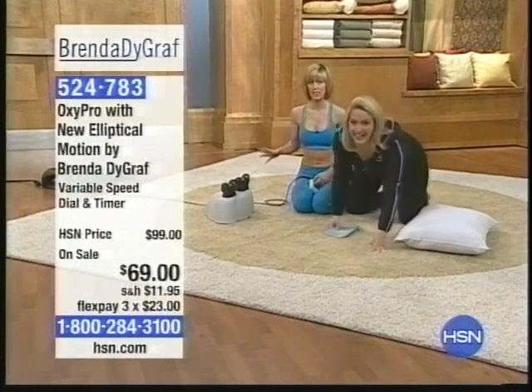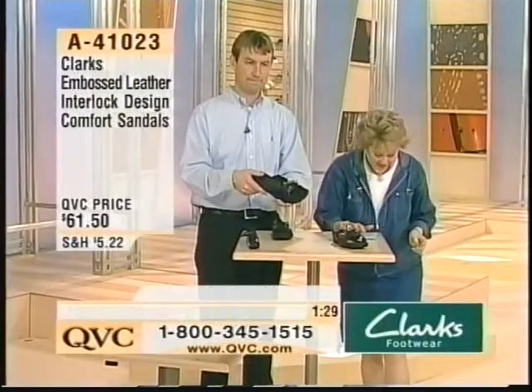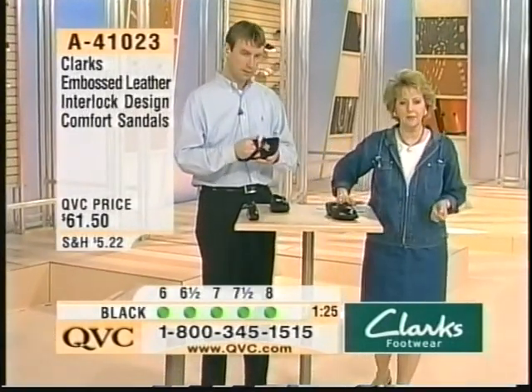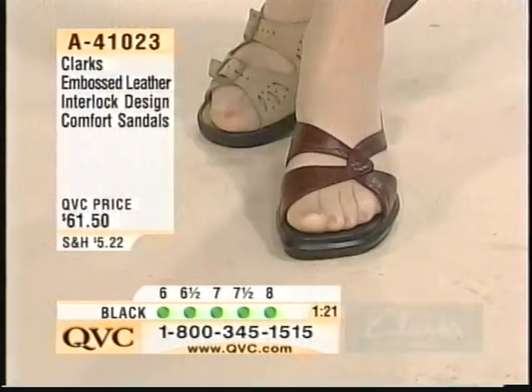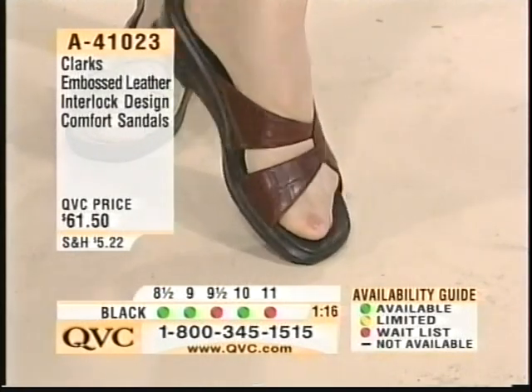Do we have a thermogram so we can show everybody at home? You have to see this. And remember — the burgundy's going quickly. This is more of about an inch-and-a-half heel, not real high but not real short either — just really cute. As you can see right there, I'll hold it up so you can see the darling little design.